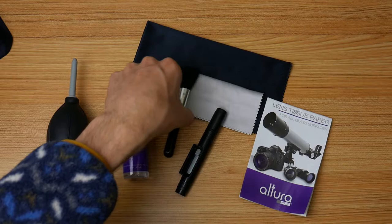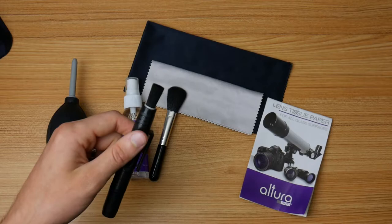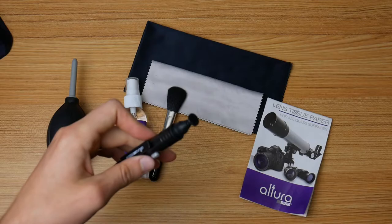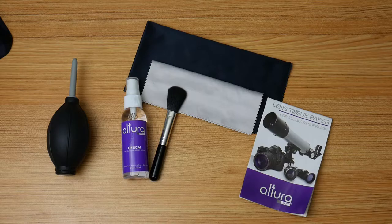The lens cleaning pen has two sides. One side has a small brush, good for cleaning off small dust particles or anything visibly on the lens that isn't grime requiring fluid. At the other end is a felt tip, great for getting into the corners of things like glasses and lenses — since lenses curve at the end, the felt tip works well there.